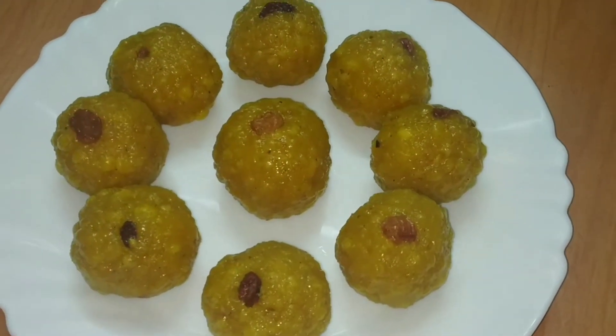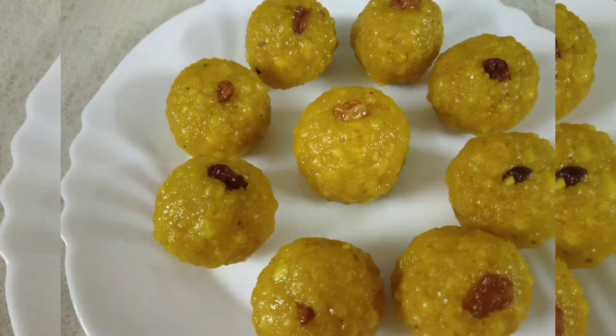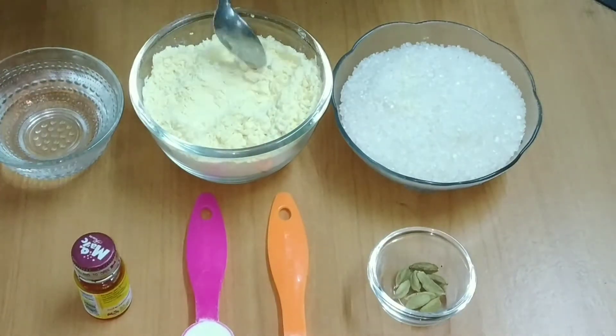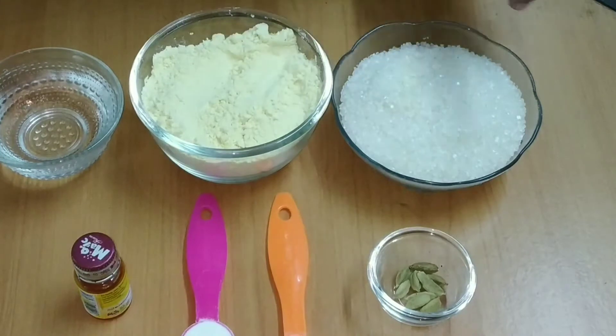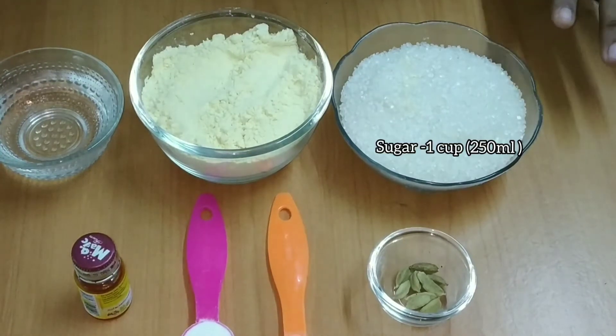This recipe will be made in the bakery and the taste will be perfect. I will add 1 cup of kadalamam. 1 cup of kadalamam, 1 cup of kadalamam. I will add 2 cups of kadalamam.